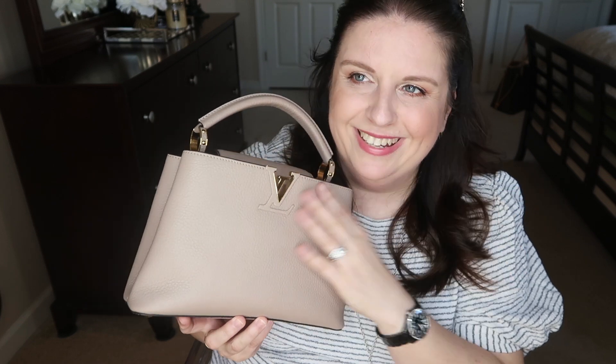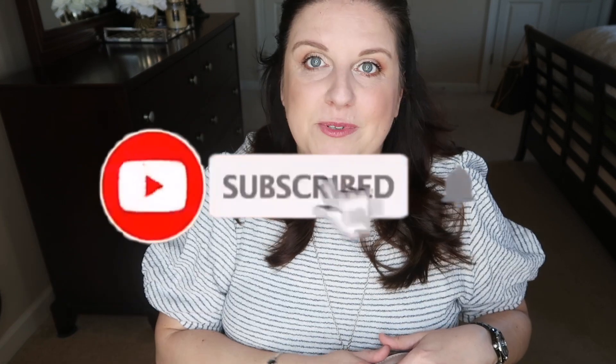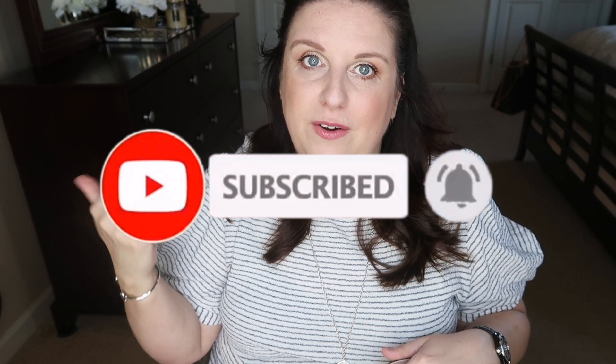I'll do an update in a couple of months or maybe a year to share my thoughts. I still have the stickers on it, so I'm not taking them off as long as it's sitting nicely. Alright guys, don't forget to subscribe and give it a thumbs up if you like this video. Let me know if there are other videos you'd like me to make — I know there were a few requests. Thank you so much for watching and I'll talk to you soon, bye!